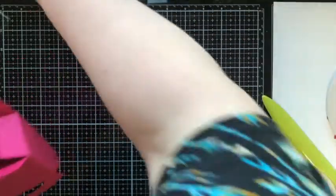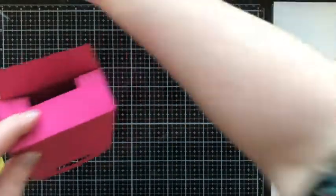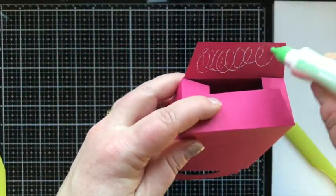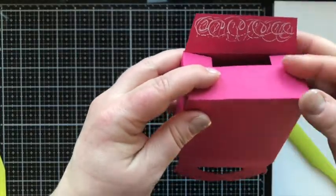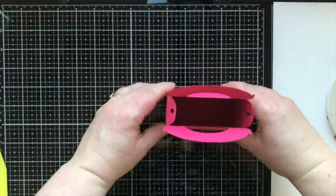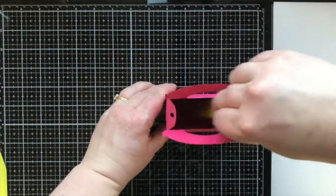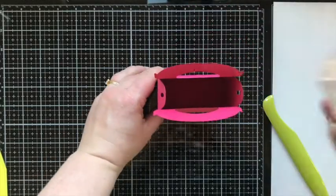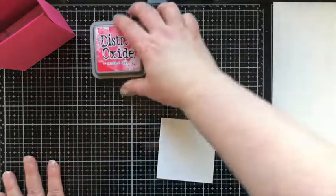I fold that in half, tuck the piece with the score tape in, and adhere it to the box. Then I fold in the bottom and put some glue just in the bottom edge of those small flaps and the top part of this flap. I close it up, make sure it's square, and use my crease tool to really press into that glue. To make sure it stays I put a heavy acrylic block inside and set it aside.